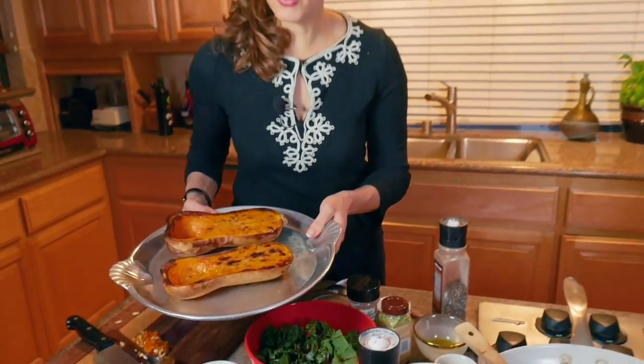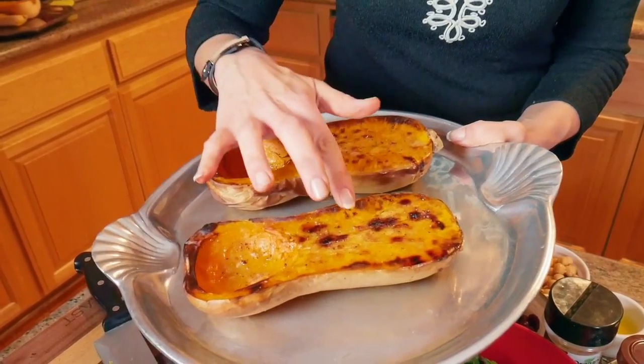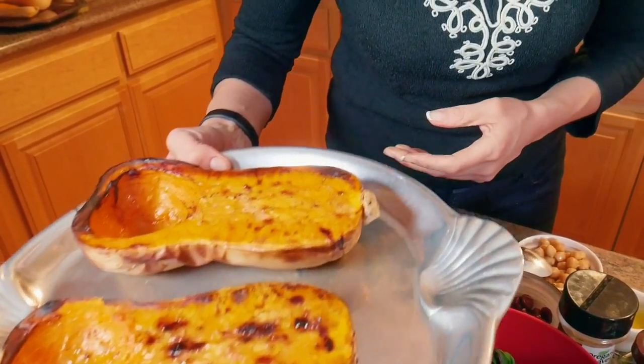I'm going to put this in the oven for about 50 minutes at 400 degrees. It depends on the butternut squash — if you have a ginormous one, put it for a full hour. You want it nice, soft, and tender. Your beautiful butternut squash should look like this: a little bit blistered on the top, nice and tender to the touch, and perfect for eating. So this is what I'm going to put the filling in. Now let's go to the next step.